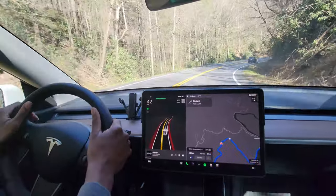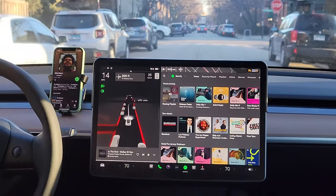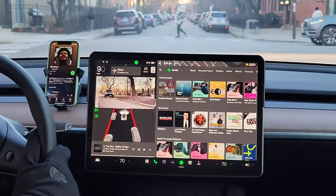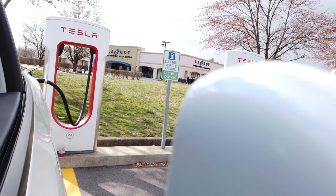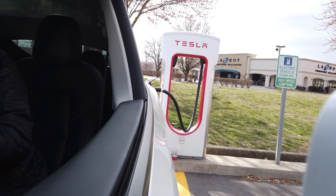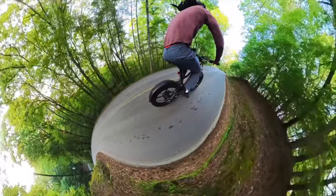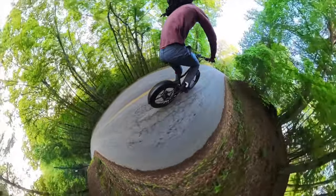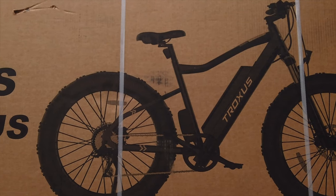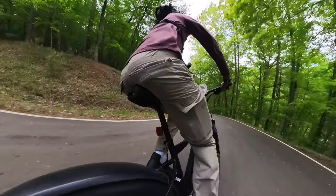Hey everyone and welcome to the Jeremy Vinnie channel. You know me as one of your go-to sources for everything Tesla and EV related, but today we're breaking out of the four-wheel mold and kicking things up a notch. We're broadening our horizon and expanding our electric exploration to cover not just cars but other e-vehicles too. We're talking e-bikes, e-scooters, and even more — all under one roof. Our journey into this broadened electric universe starts right here, right now with the Volcanus e-bike.